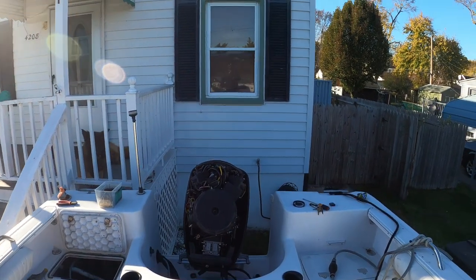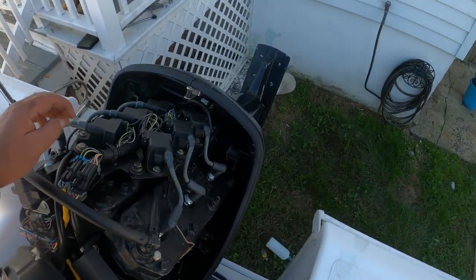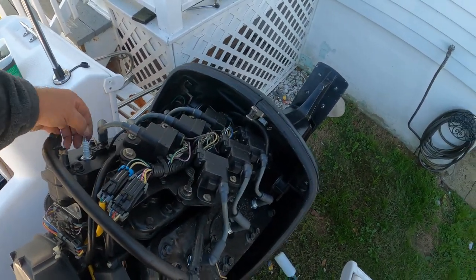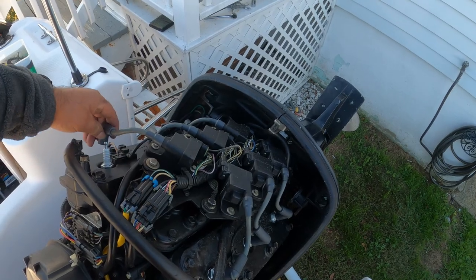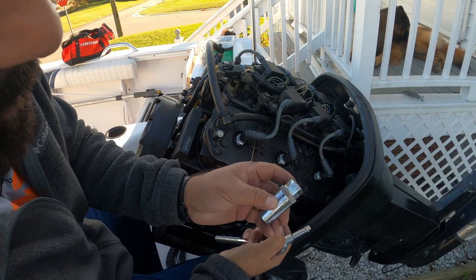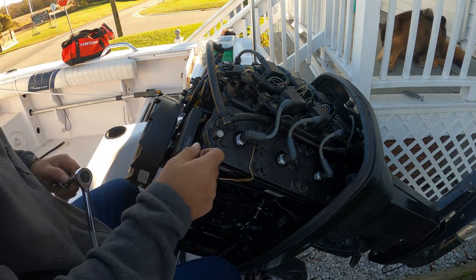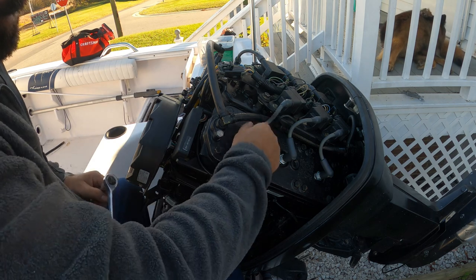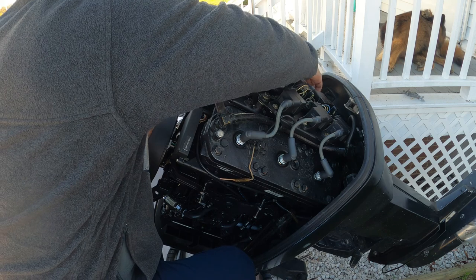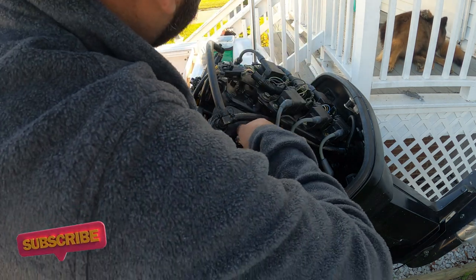Now we have access to the spark plugs. We're gonna remove all six of them and clean them up. I already opened up one. The socket for the spark plug is 13/16. The way I remove them: first I twist off the wires, then I grab it right here and gently pull it out.